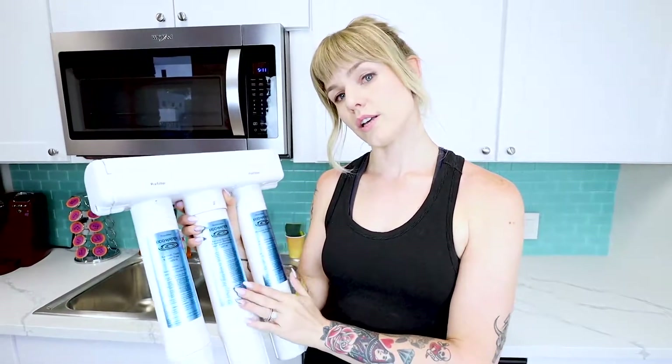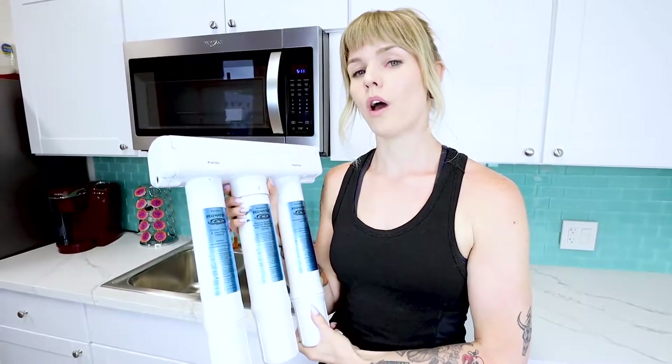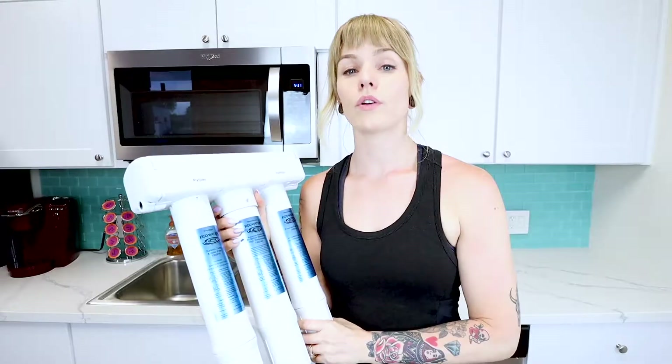So with this three-stage Reverse Osmosis system, you can remove virtually all contaminants from your water and get the drinking water you deserve. Your Eco Water Reverse Osmosis system contains three powerful stages to get you on your path to cleaner, pure tasting water.